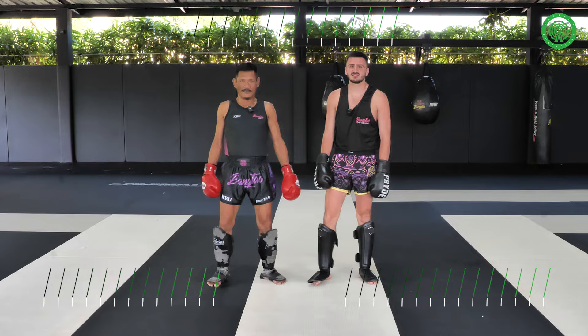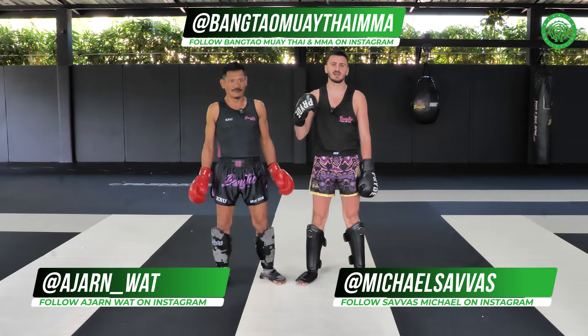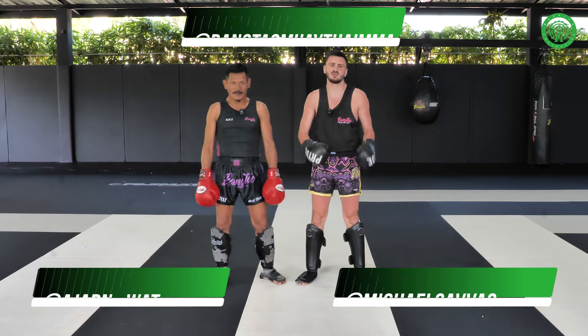Thank you guys for watching this episode on how to sweep the opponent while he's kicking with his right leg. Follow us on social media on Instagram. My name is Michael Savas, this is A Jan Wat - thank you guys for watching.